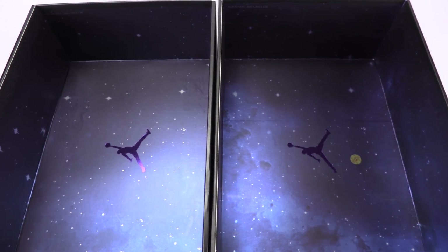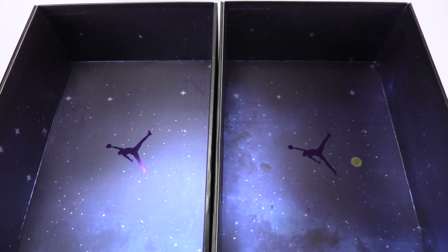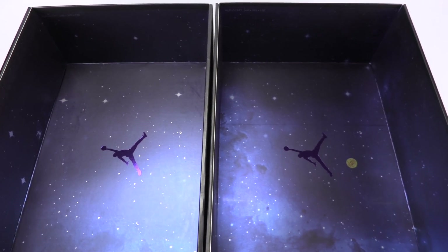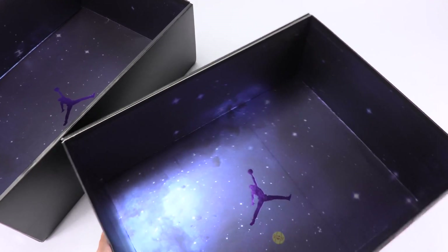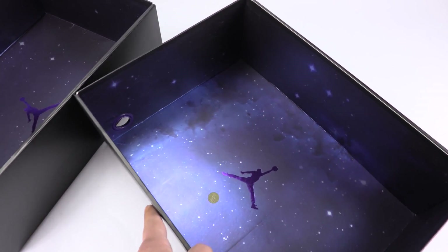The fake pair doesn't have a stamp, but it has a quality control sticker. I've had my hands on fake 12s quite a bit and they all have quality control stickers. So is it possible that since these are being mass produced, Jordan Brand forgot to put that quality control sticker?